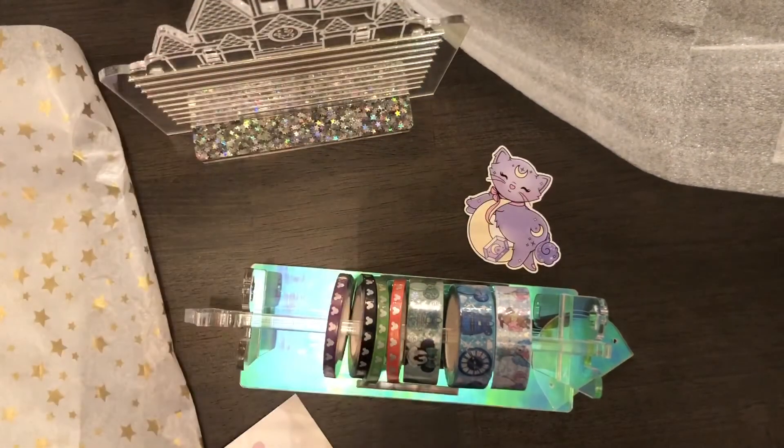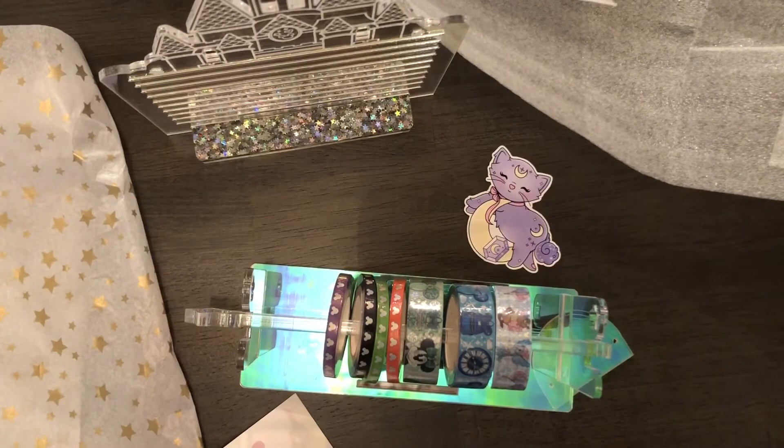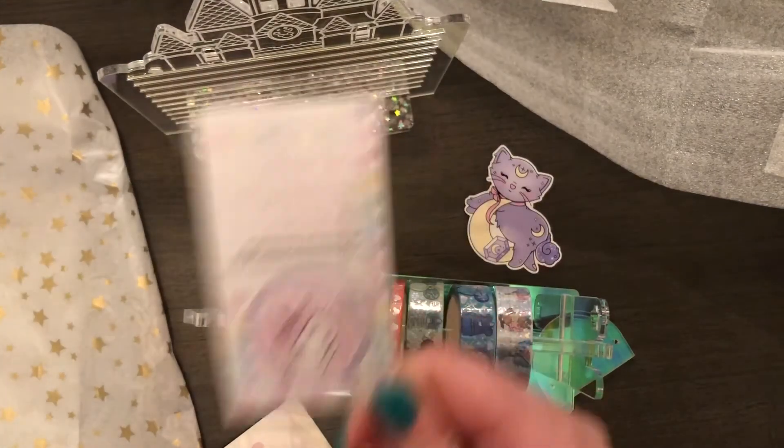I thought that one was like the rainbow one with the holes. Anyways, I will look it up and get back to you on that. So that is my video for Frank Hearts — I hope you enjoyed it, thanks!